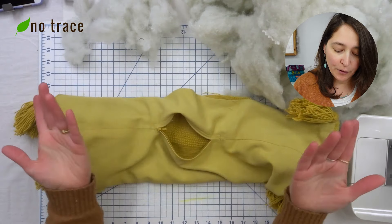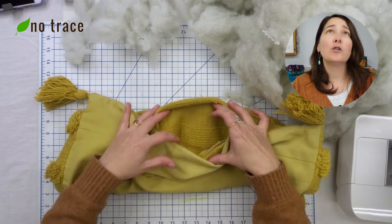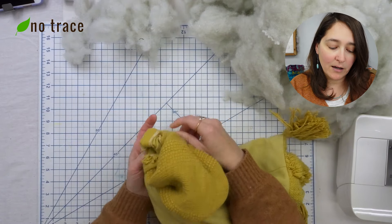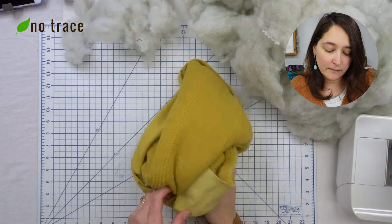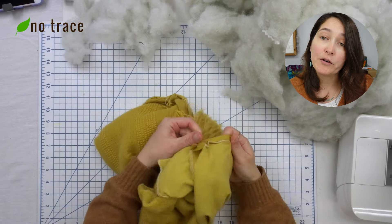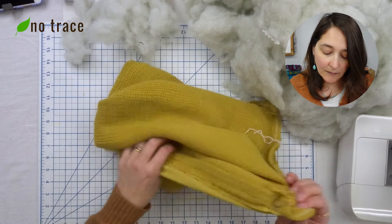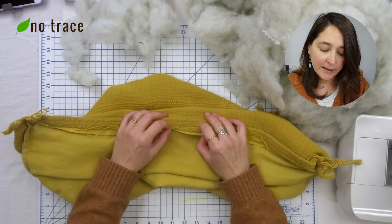The next step is to turn the whole thing wrong side out. Through the opening — using the zipper, or we could also use the hole since it's quite large — just gently turn the fabric wrong side out through the zipper or the folded fabric. I also have a tutorial on my channel for how to sew your own pillow cover, so I'm going to link to that too in case you want to make a new one in your own favorite fabric.